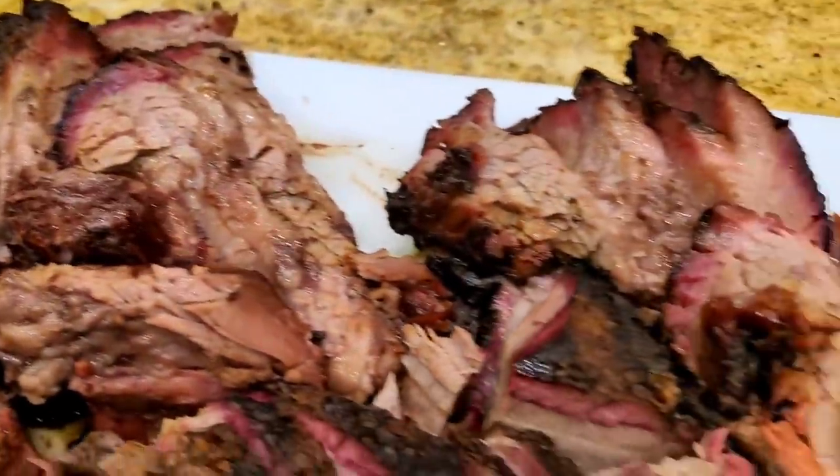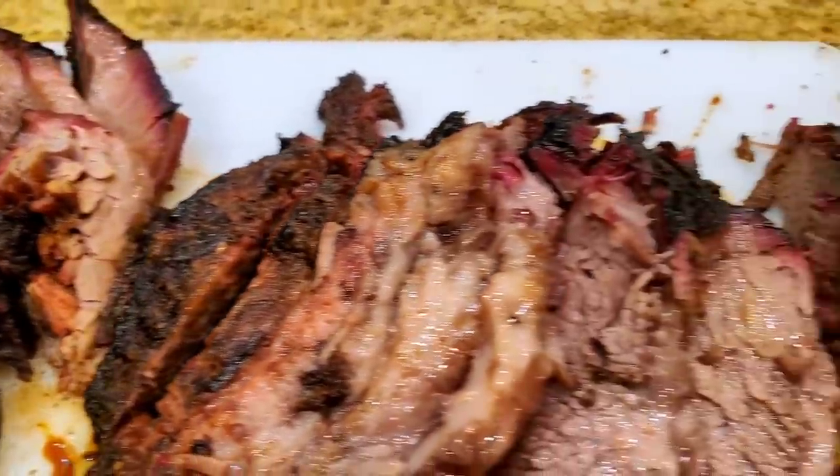Even though that brisket video is very popular, I get a lot of questions from people saying, what's the difference, Harry, between a low and slow versus a hot and fast brisket? You're in luck because one of my Patreons wants to know and I'm shooting a special episode for him so that it will benefit everybody on what is the difference between cooking a brisket hot and fast versus low and slow.